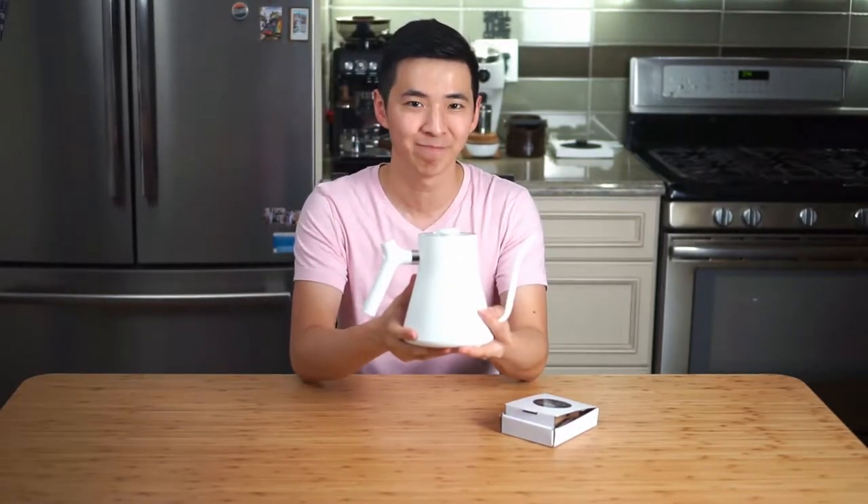Hey guys, welcome back to 11 Cups. This week I want to give you guys a quick tutorial on how to swap out the handle on your Velo SAG EKG. Let's get into it.